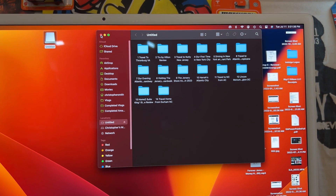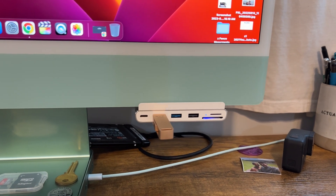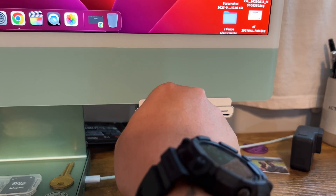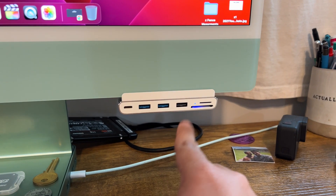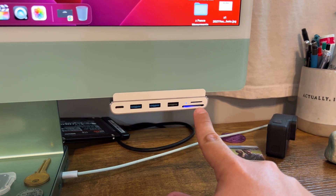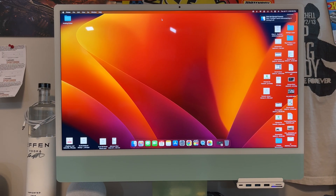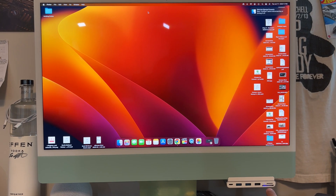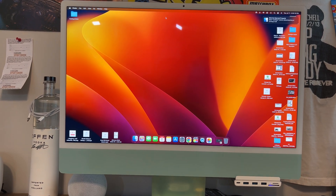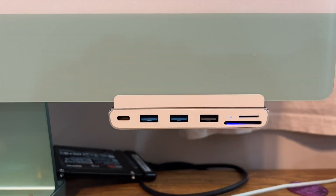So there we have it — it copied that folder nice and easy. As I mentioned, this is a 5 gigabit USB-C port, two USB 3 ports, a USB 2, a USB 2 on the back, and then a micro SD and an SD card slot. Very, very nice. I love the look of it personally. I really like this blue light and it's nice and sleek on your iMac. That should essentially do it for this USB Type-C iMac dock.